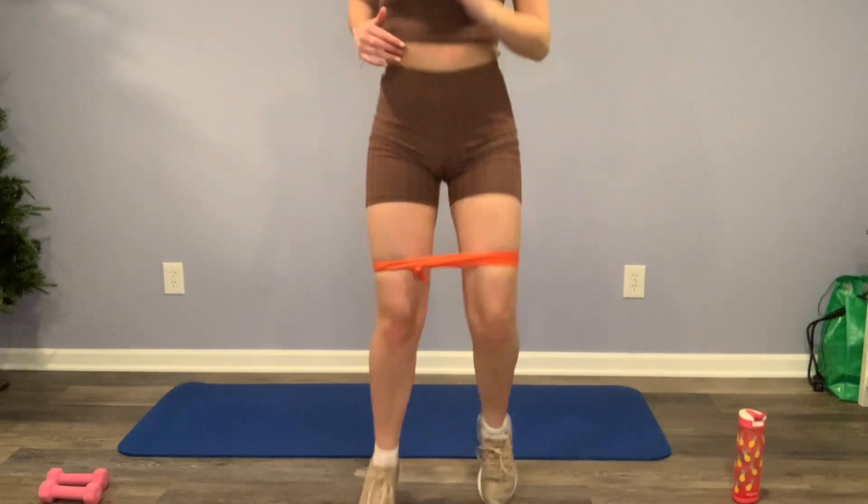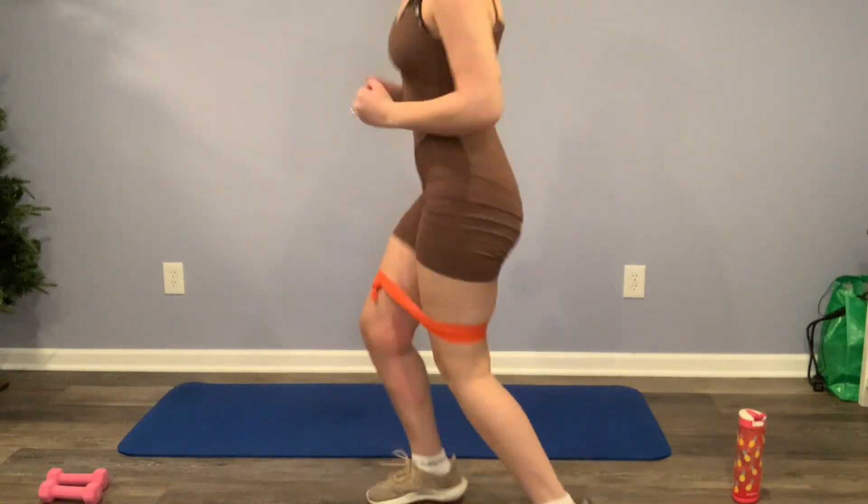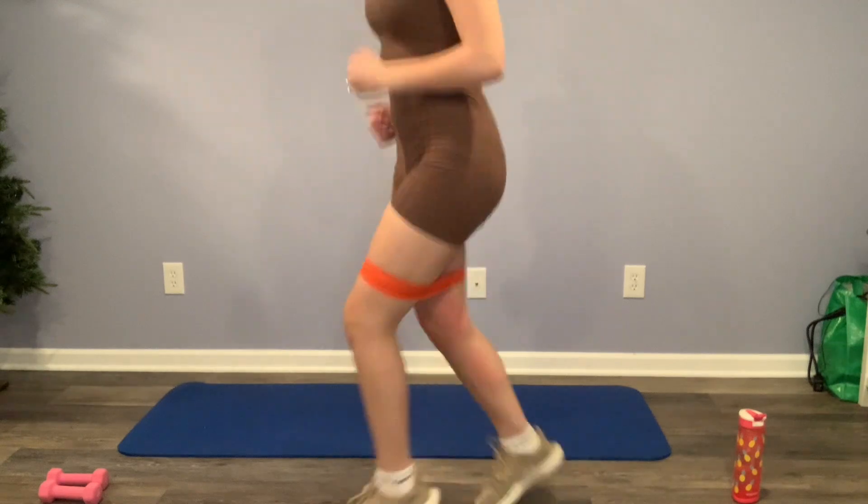Alright y'all, keep it going. Now we're going to do these running in place jumps, and you're really going to feel this in your thighs and your glutes, but we're going to keep going.